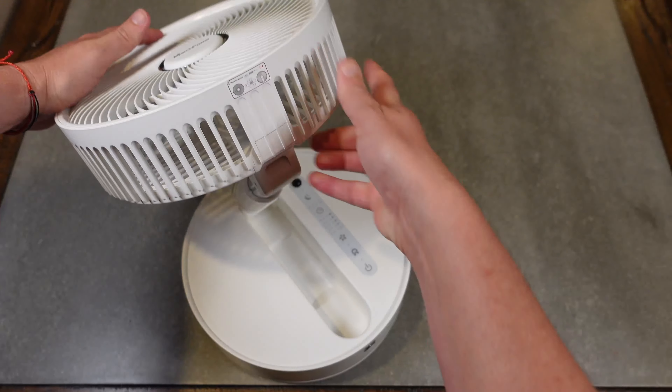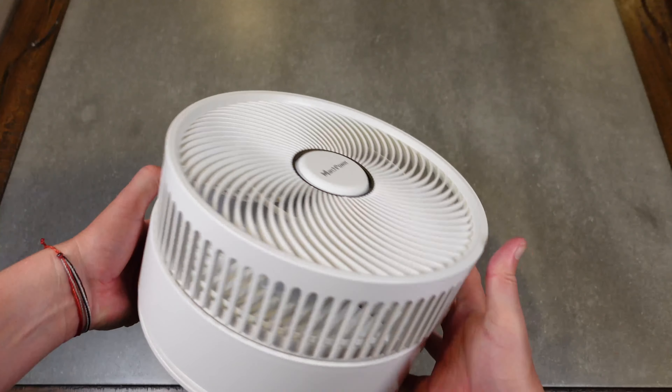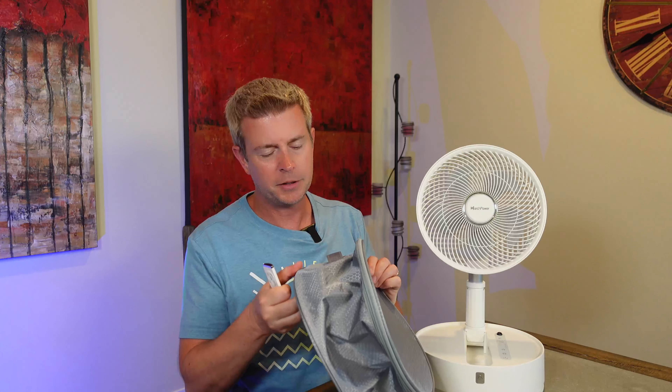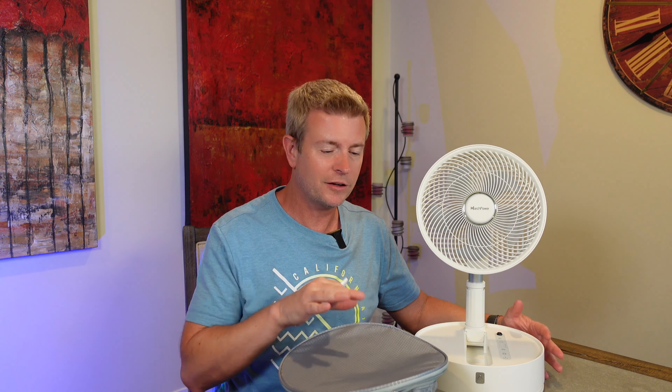Besides all that, it folds up completely and fits in this bag — this little tiny bag, which is about 10 inches wide. So when you're not using it, you fold it up — it's about 10 inches wide and about six inches tall, more or less. The entire fan fits in there and folds away, which is great for taking camping or if you're traveling and need to take a fan with you.